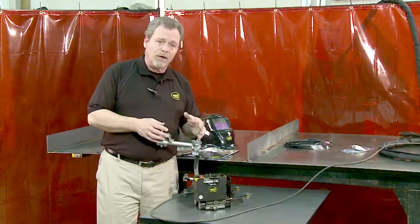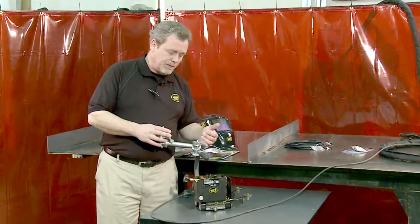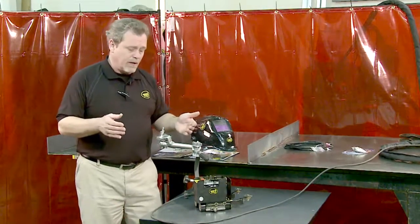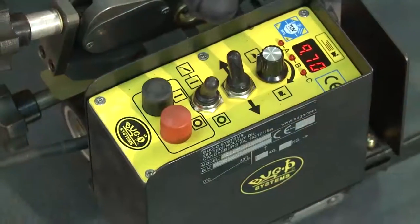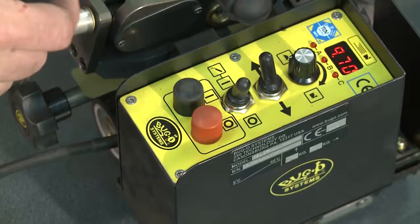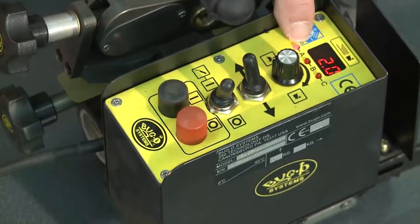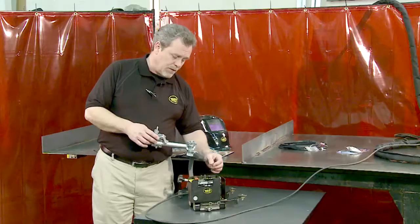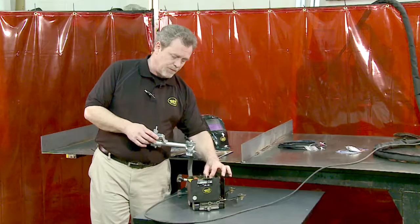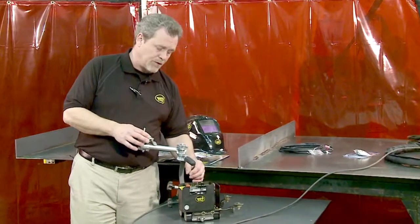There are two different modes of operation: stitch welding and continuous. To set the stitch pattern, you set the length of the weld, the distance between the welds, and then also the total length of workpiece in inches or centimeters. To do this, simply press the speed knob down and the A LED will illuminate. With this LED illuminated, you can now set the distance of the weld, again by tenths of an inch or by centimeters if you're using the machine internationally.